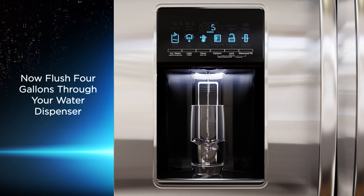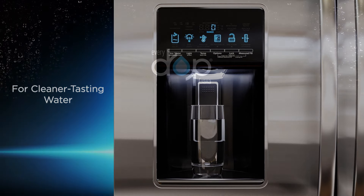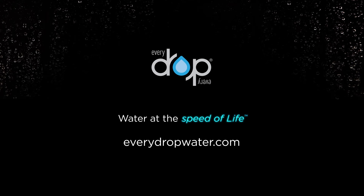Now flush four gallons through your refrigerator water dispenser before drinking. This removes any air and ensures the fast flow performance of the EveryDrop filter for cleaner tasting water — water at the speed of life.